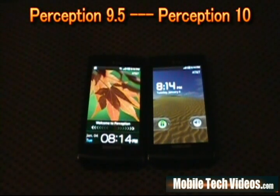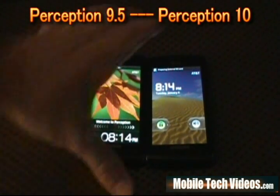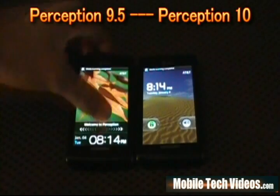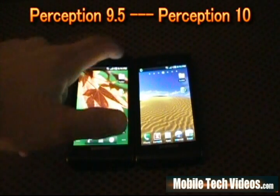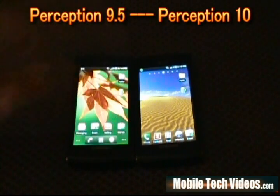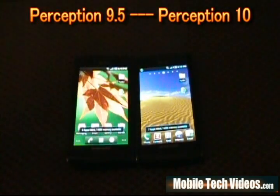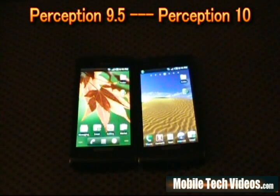The first thing we notice is the lock screen — the default is Android on the left where it's the Samsung pane glass on the right. We'll unlock each phone. These phones are fresh out of the box with nothing more than four applications installed: LINPACK, Nenamark, Neocore, and Quadrant Standard, as well as Advanced Task Killer. Base memory right out of the box is 194 on the left and 184 on the right, so you've got a little more available RAM on the left.